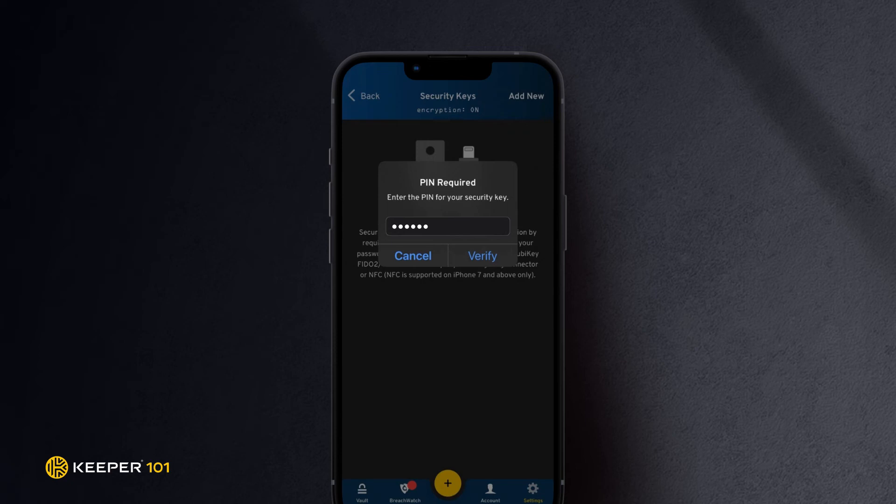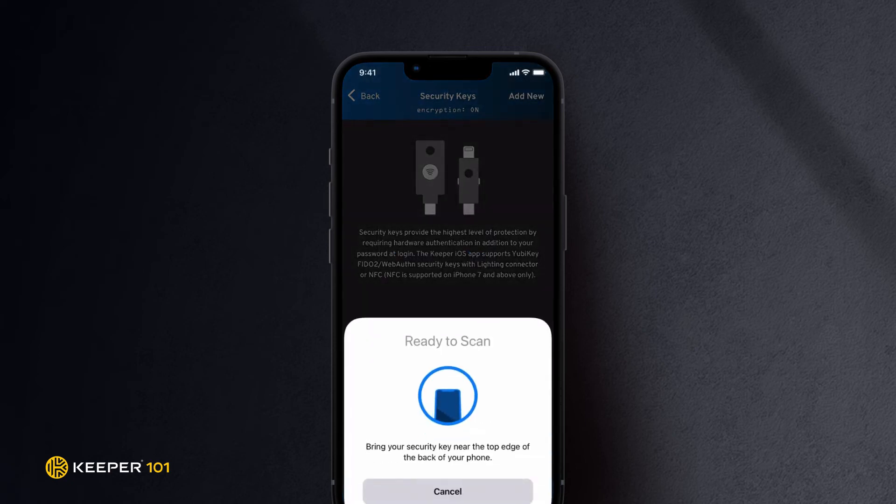Enter your PIN and tap Verify. A FIDO2 PIN can be set on a YubiKey with YubiKey's open-source tool, YubiKey Manager, linked in the description.